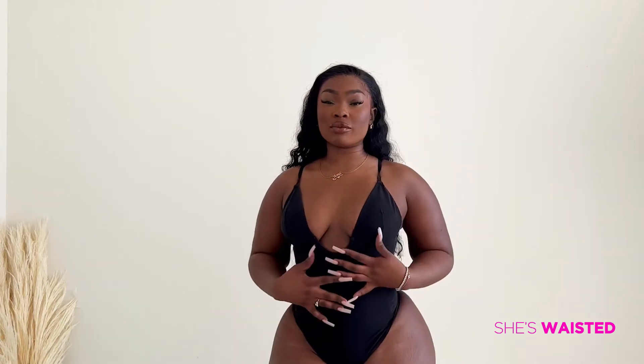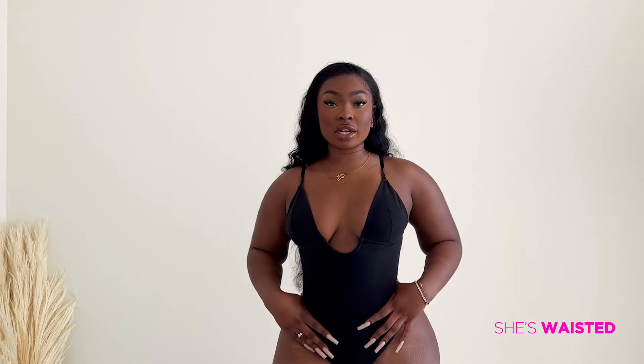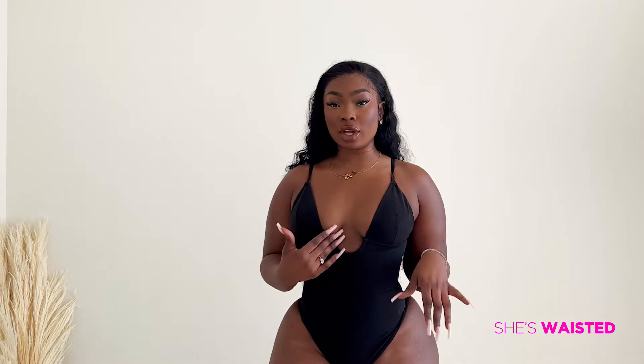I love this new bodysuit that I picked up from She's Wasted. It gives great compression in the waist area and also gives you nice cleavage. It has a lower V so you can wear it with a lower cut shirt.